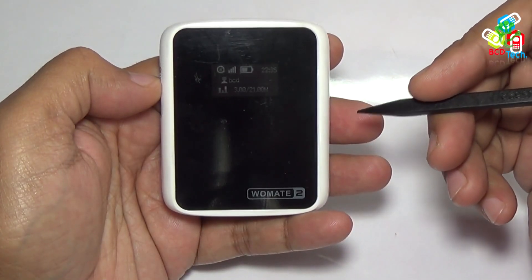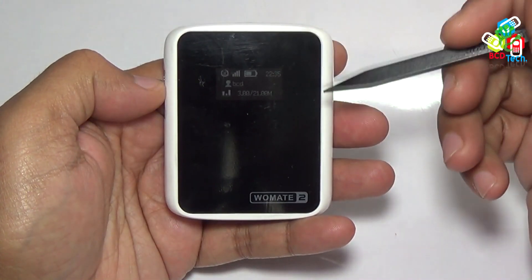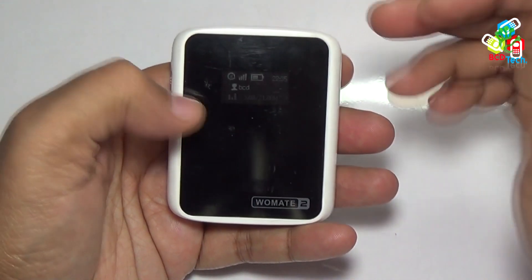This is Vomade 2. For our previous video on unboxing and quick review, please click on the link flashing on your screen. Now in this video, I will show you how to convert a single SIM Nexus 5 into a dual SIM Nexus 5 with the help of Vomade 2.